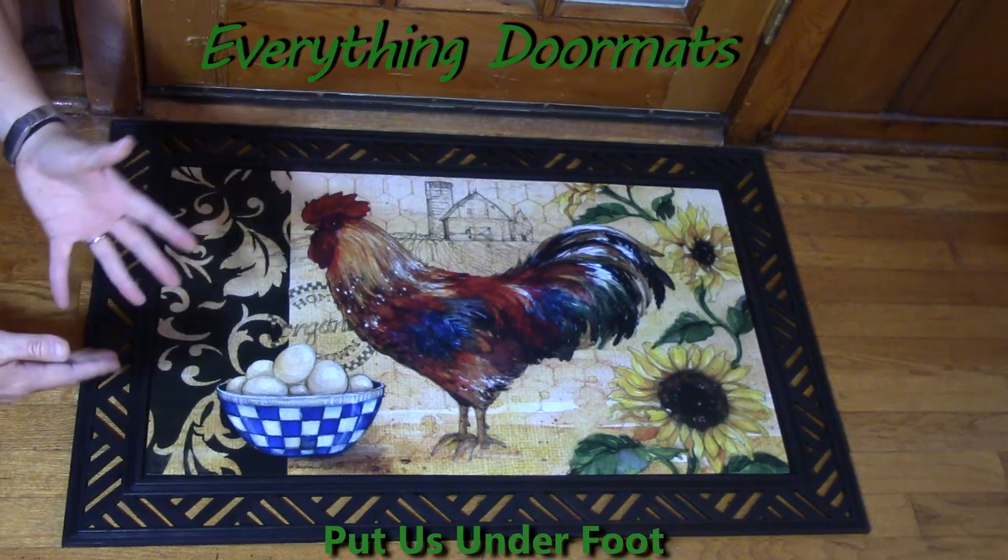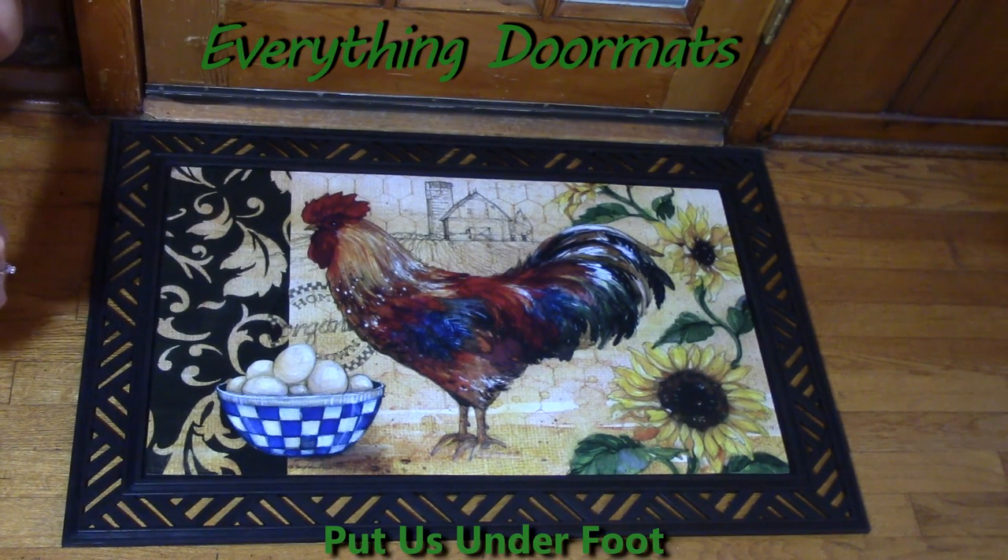You can pair these with a tray or display it by itself. The tray just adds a nice decorative edge and kind of finishes off the mat, making it stand out a little bit more.